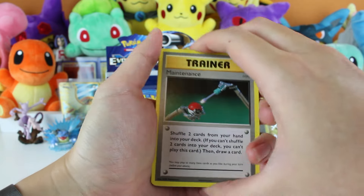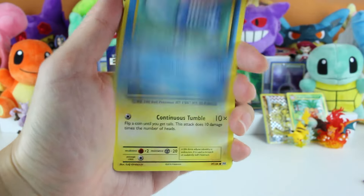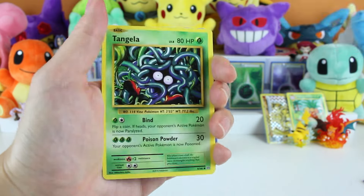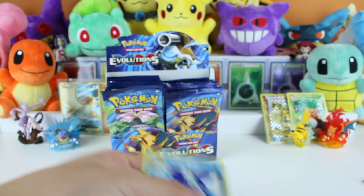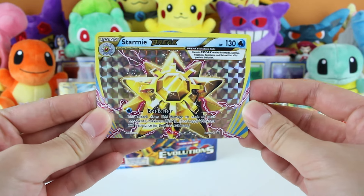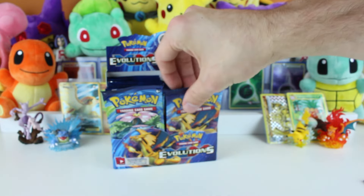I can see something back there in the Blastoise pack. Poliwag, Voltorb, Weedle, Rattata, Tangela. A Starmie Break and a Dewgong! This is our second Starmie Break - still looks very nice, really cool. We've gotten some awesome pulls so far.